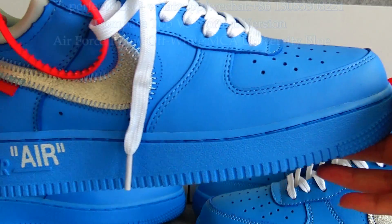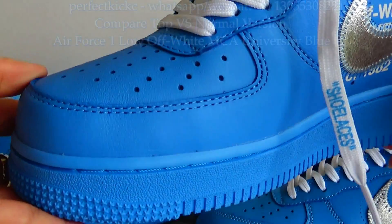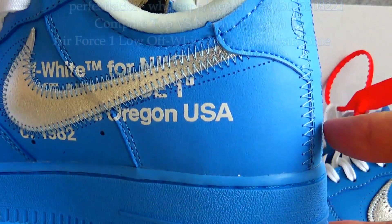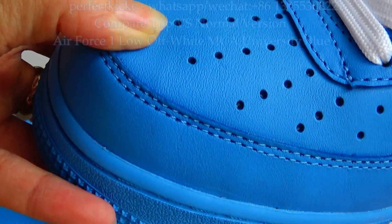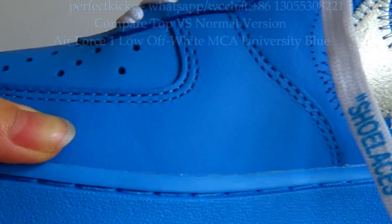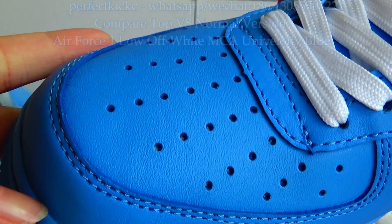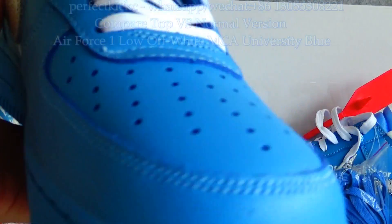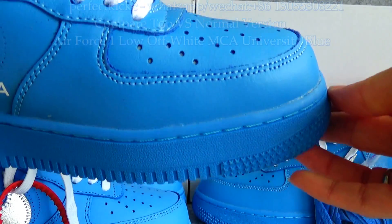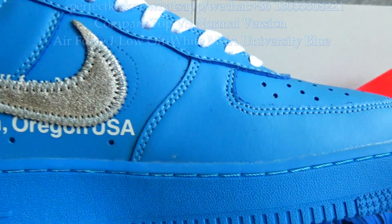You can see the colorway of the top version sneaker is light blue. The leather material is very good — it is made of real leather material. For the normal version, you can check the colorway is dark blue throughout the sneaker.